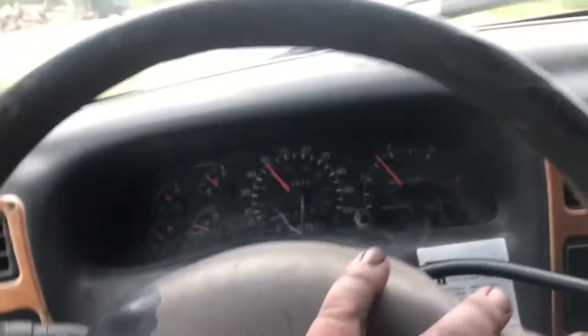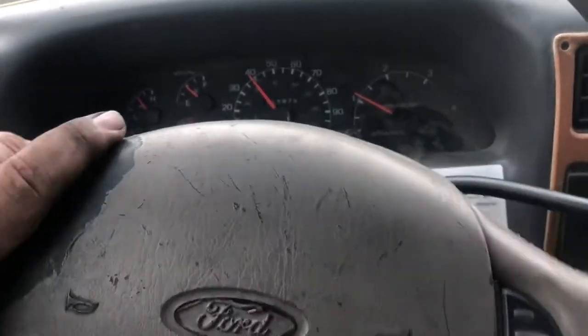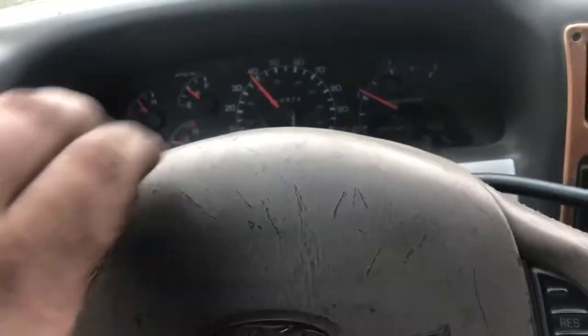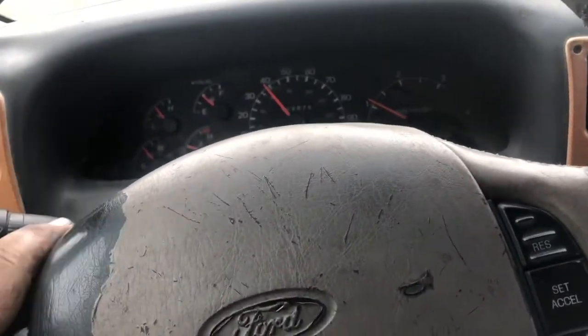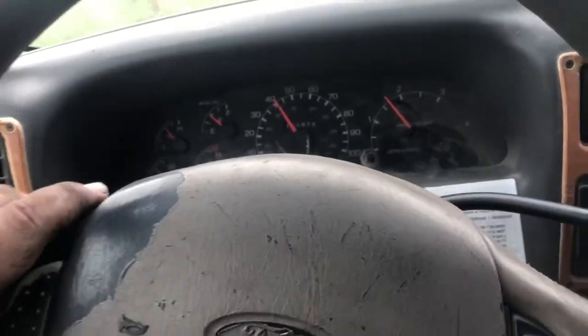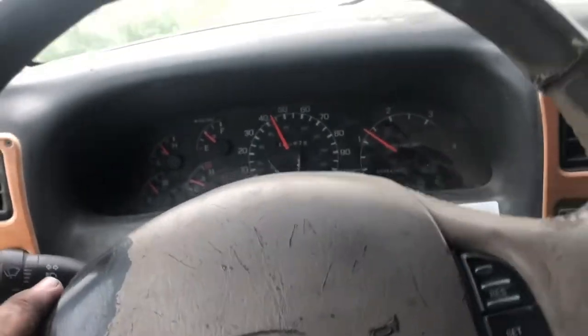Yep, I've got no cruise control. That tells me the clock spring must be broke. When we get back I'll pull the airbag off and make sure that it's unhooked in there. This column did come out of a junkyard — actually my buddy gave it to me, he had a rollover truck. But other than that, it is a whole lot nicer to drive than the other one was. I don't know why I drove on that bad column so long.